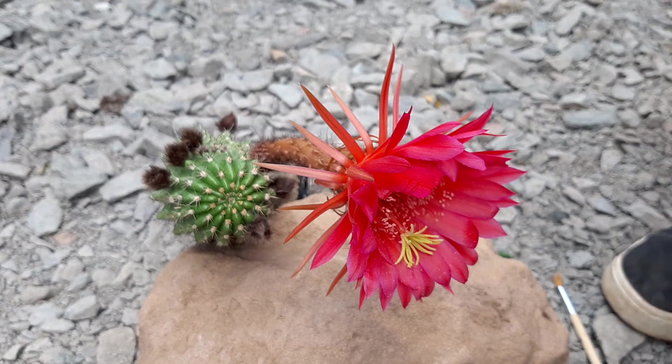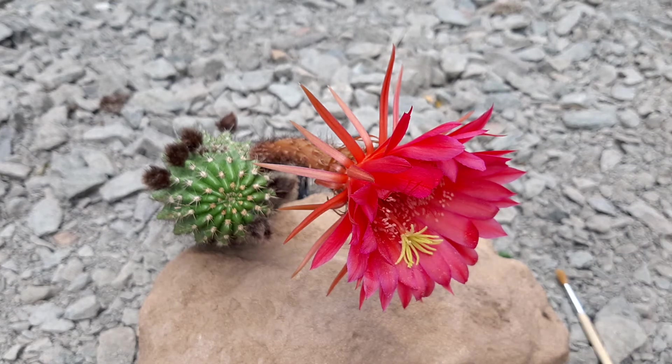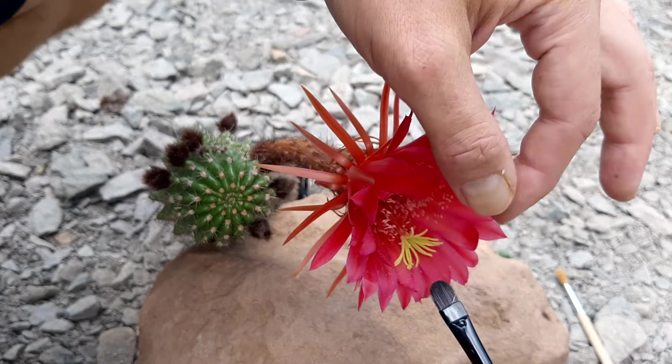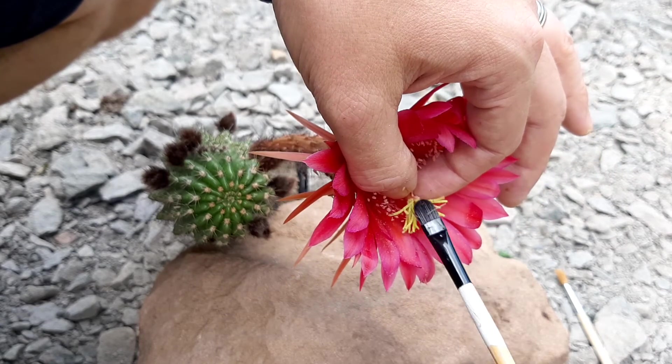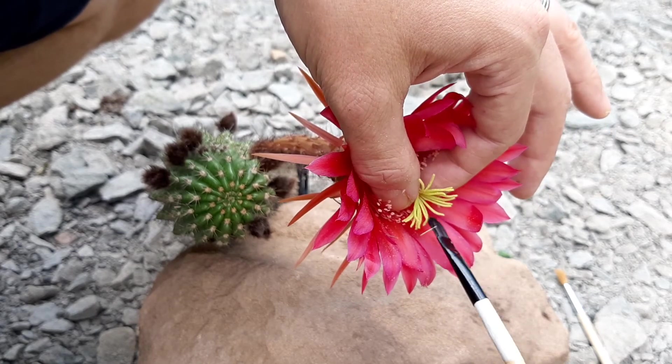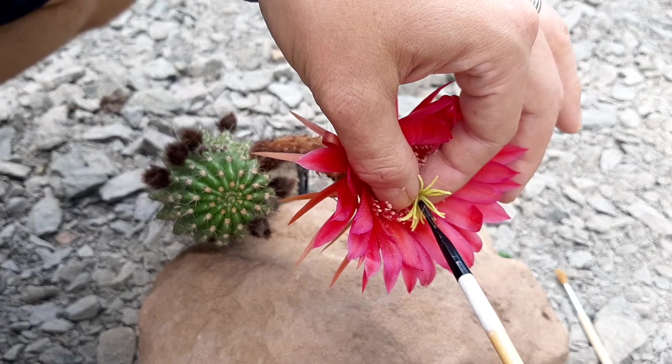Now I'll get some pollen for it. All right, now I'm pollinating it. The Lobivia Cechare hybrid has a lot of pollen, so I'm pretty sure this will succeed. It's a very interesting cross.